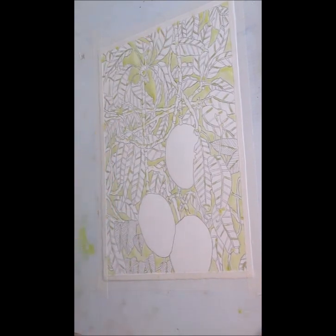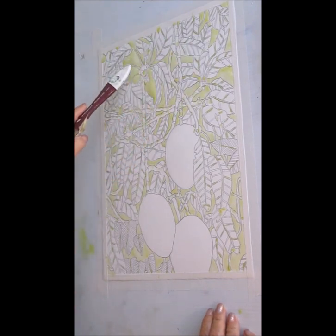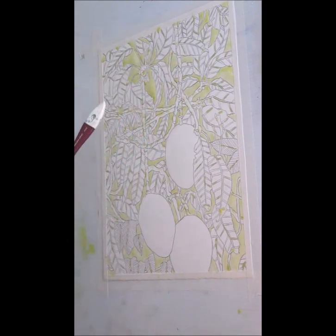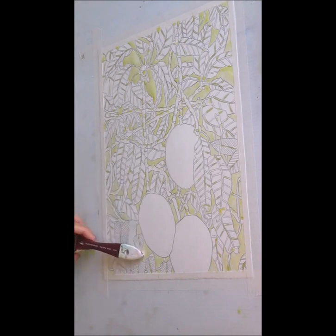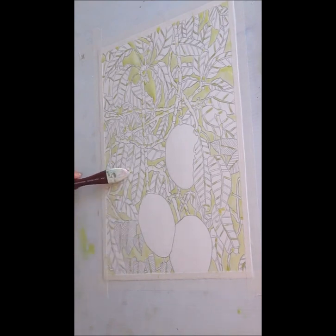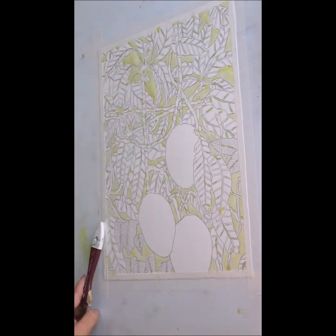I've gone ahead and drawn this as well as put the first layer of masking on. All this yellow you see — most of it, the big sections — are going to be a sky or some sort of background. I'm assuming I'm going to use the maroon color with the indigo down here, whereas up here it's just going to be the indigo for the sky.